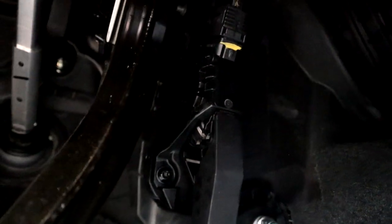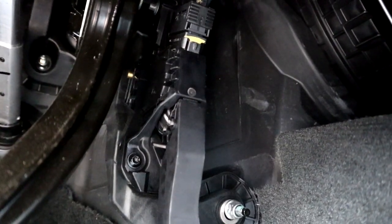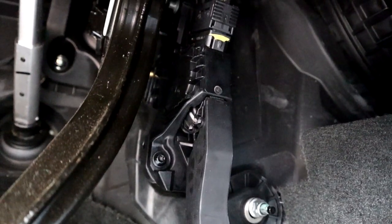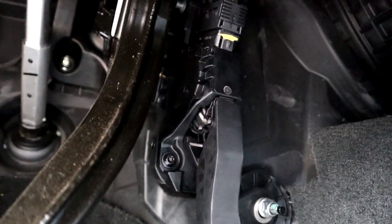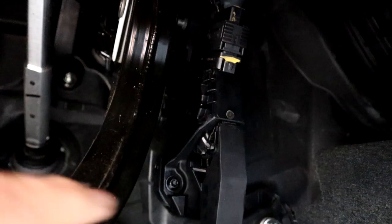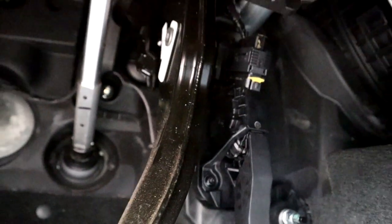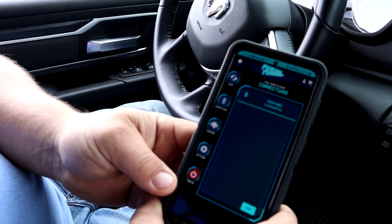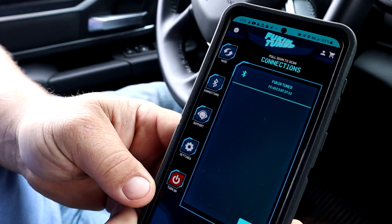Down here in the floorboard you have your gas pedal, and up on top you have your wire connector. You're going to unplug that, plug in the Fucking Tuned throttle device wiring harness into that, and then plug the other connector into the factory vehicle harness that used to plug onto the throttle pedal. It's that simple — takes a few minutes, that's it.